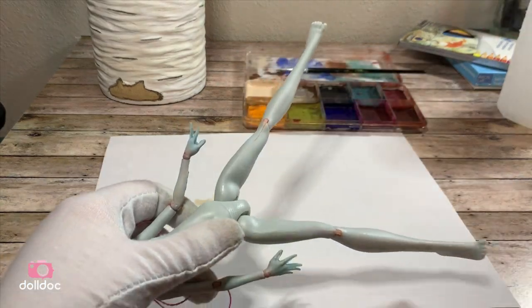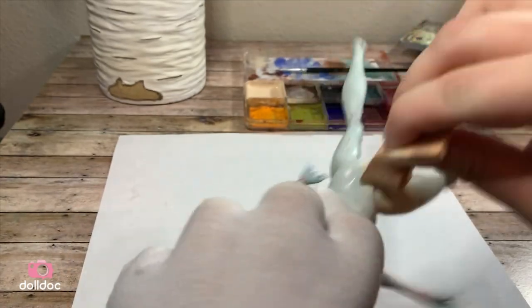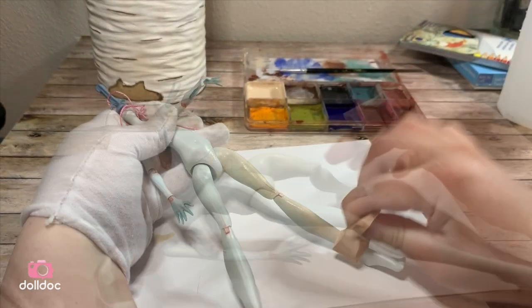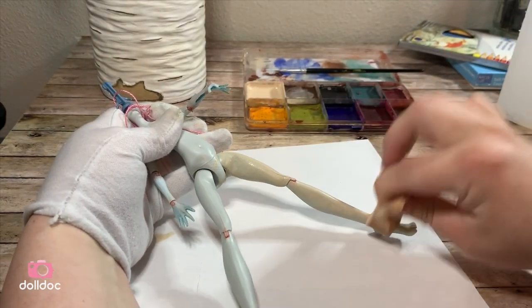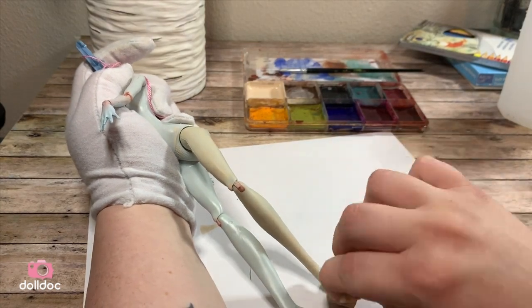From this point on when I handle the doll, I always try to wear a cotton glove to help from scratching the paint. Then with a makeup sponge, I begin to dab the paint onto the plastic. Since alcohol dries pretty quickly, I try to work as fast as possible, making sure to get an even coat.